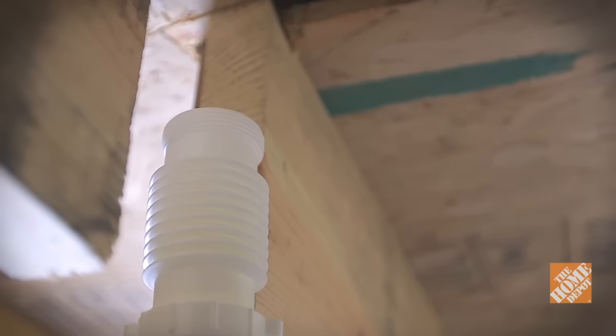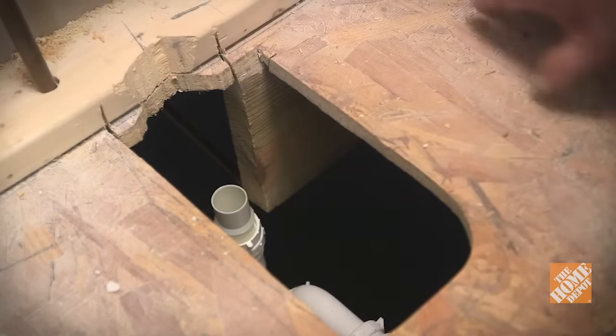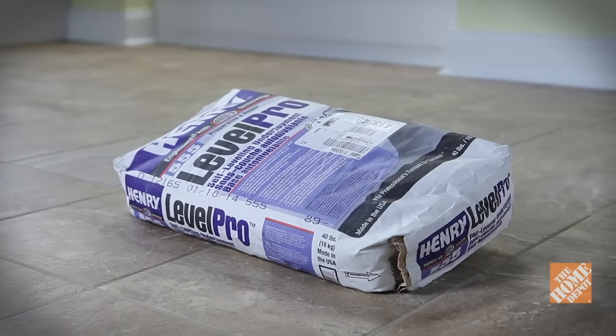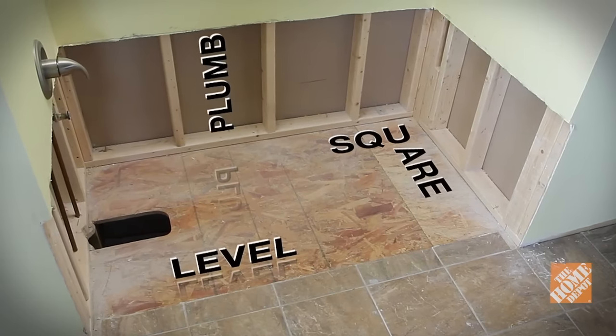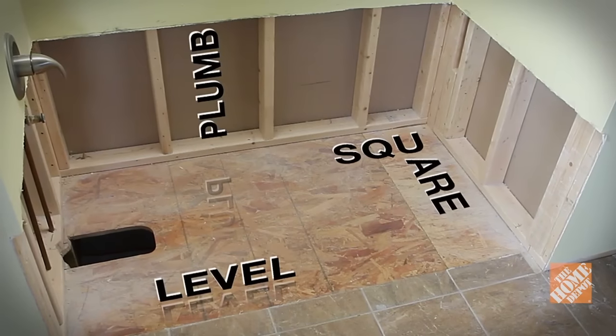Otherwise, make sure the plumbing is in good shape and replace any components if needed before installing. Also check to make sure the subfloor is level, and if needed, use a leveling compound to even out the surface. Remember, a space that's level, plumb, and square is the key to a successful installation.